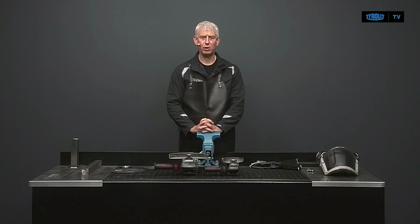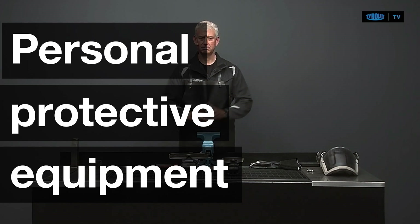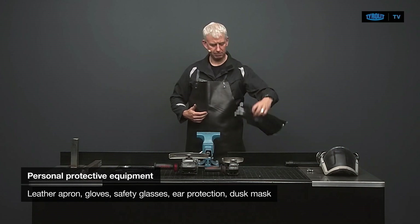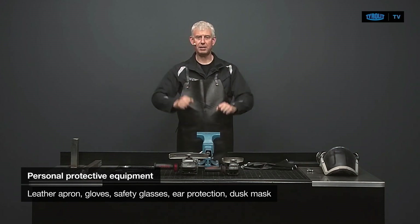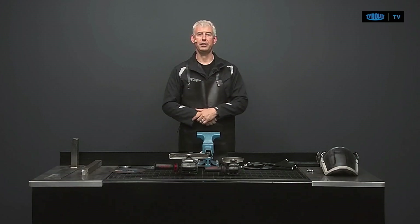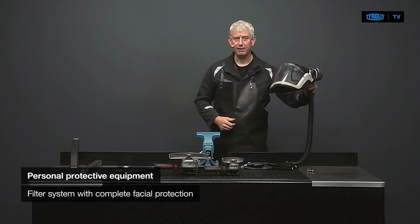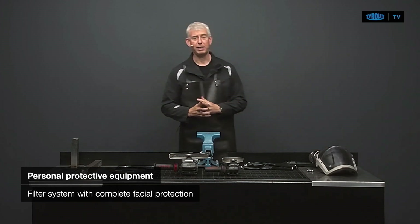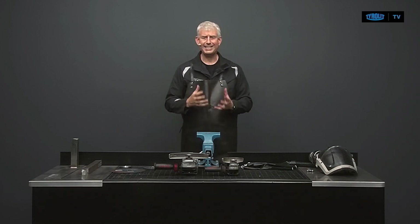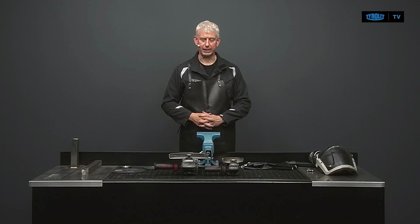First of all, your personal safety equipment. That's going to be the leather apron, the gloves, the safety glasses, the ear protection, and of course a dust mask — or you can have a complete filter system with a complete facial protection. This is what is actually required when working with cutting discs.